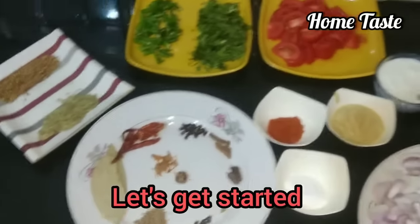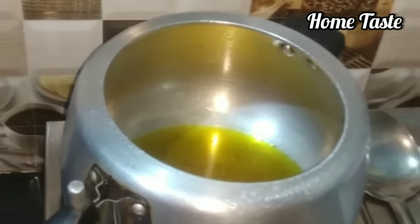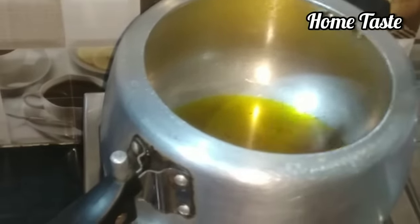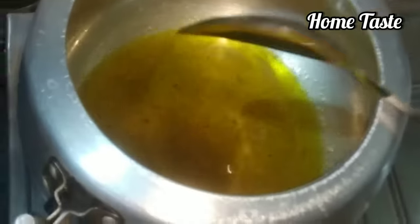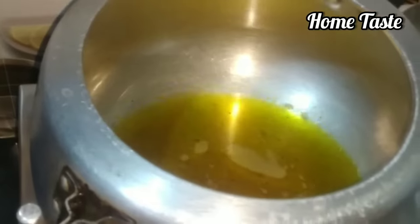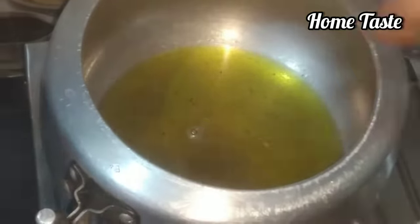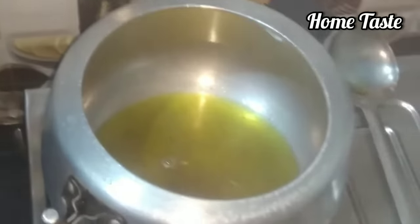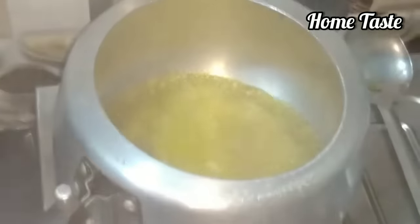So let's start making it. We put a pan on the gas and put 200 grams of mustard oil. Add a little oil. When the oil is hot and ready, we add a little more oil, then add all the oil.